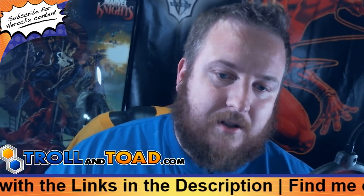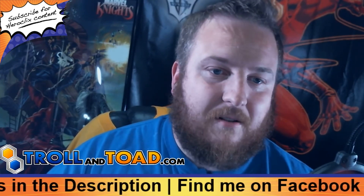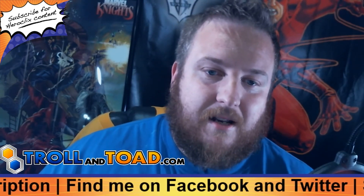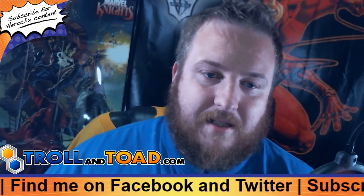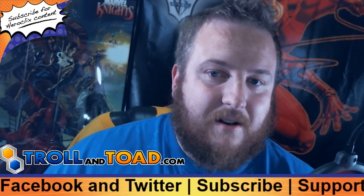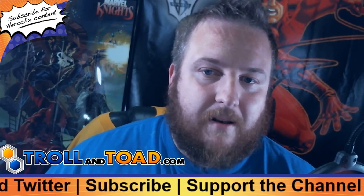If you guys have any questions about that, make sure to put it in the comments below — I'll do my best to answer all those. Sometimes it's a little scary getting out there and doing videos, but there's no reason to be. That's all I have for you today. As always, please remember that it's only a critical miss if you don't have probability control.